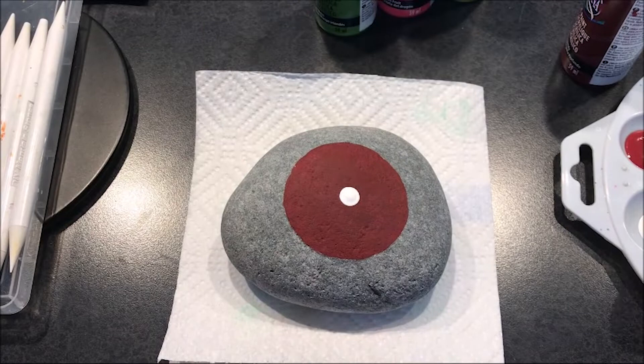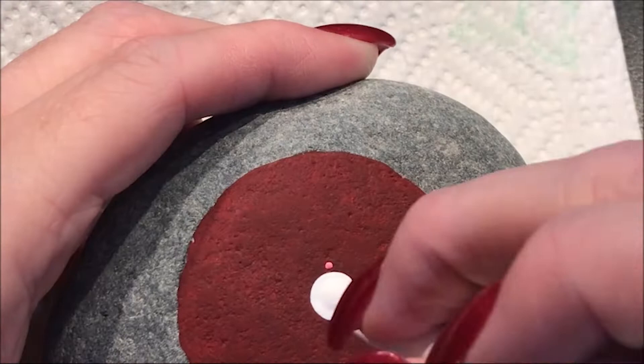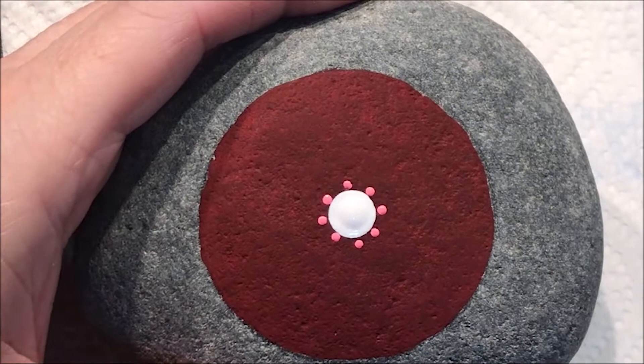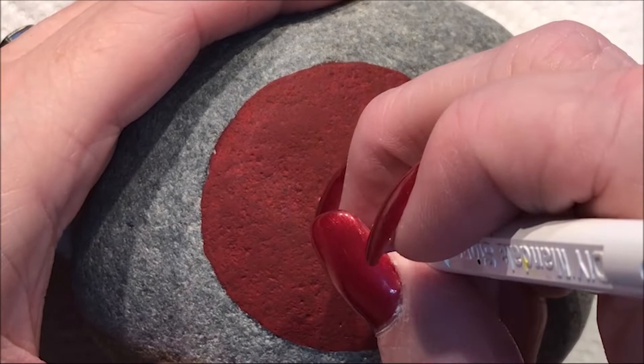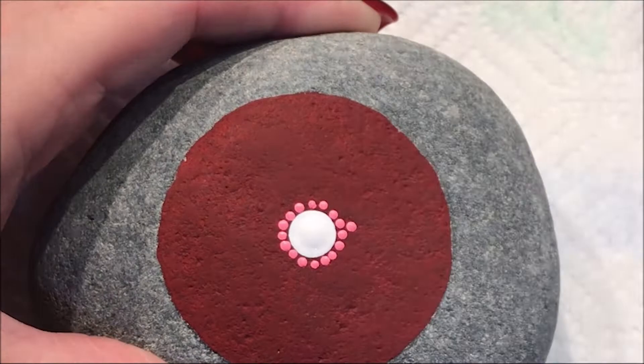This is electric pink and I'm going to go with the number 2. I'm going to end up with 16 dots in the center. I'm going to use that same color and do another row, still with the number 2.